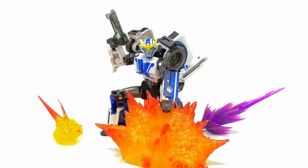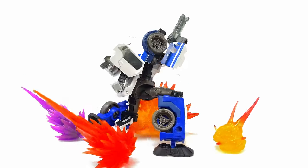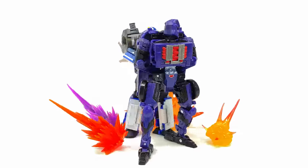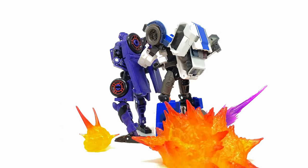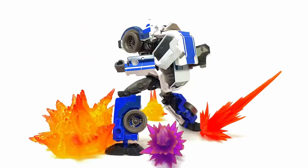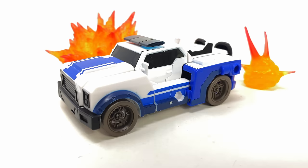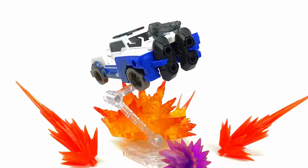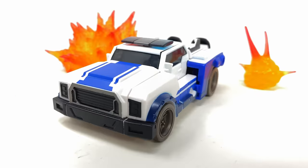Wrapping up this review for the Legacy Evolution RID Universe Deluxe Class Strong Arm — a surprise, but definitely a welcome one. The robot mode turned out way better than I was expecting for a remold from Legacy Elita One. Hasbro and Takara are doing some crazy things with these remolds — much like how they turned the SS86 Blur into the amazing Devcon — taking mediocre figures and making very solid releases. She's also very accurate to how she appeared in 2015. Overall, one of the biggest surprises of Legacy Year 2. I'd love your thoughts below — would you like to see more RID universe characters like Grimlock or Sideswipe? Until next time, thanks for watching.